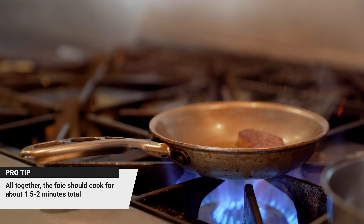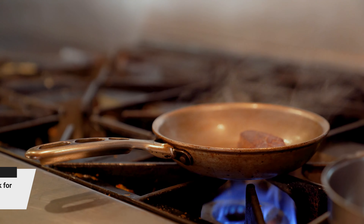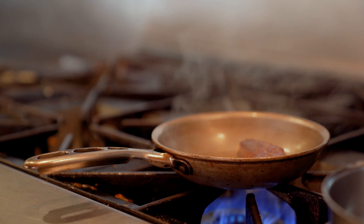After we flip, we're going to turn the heat down. This is going to ensure that we can cook it all the way through without burning the piece of meat.